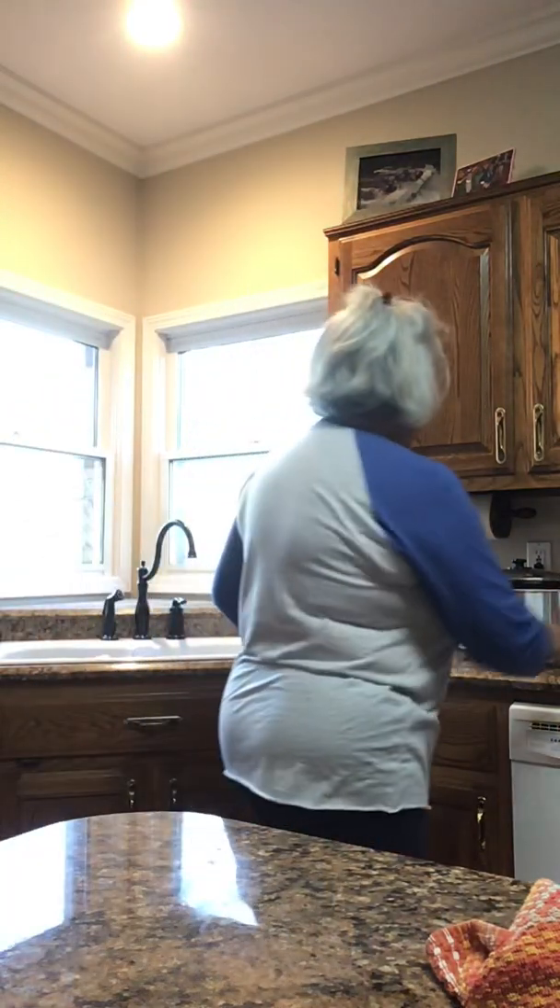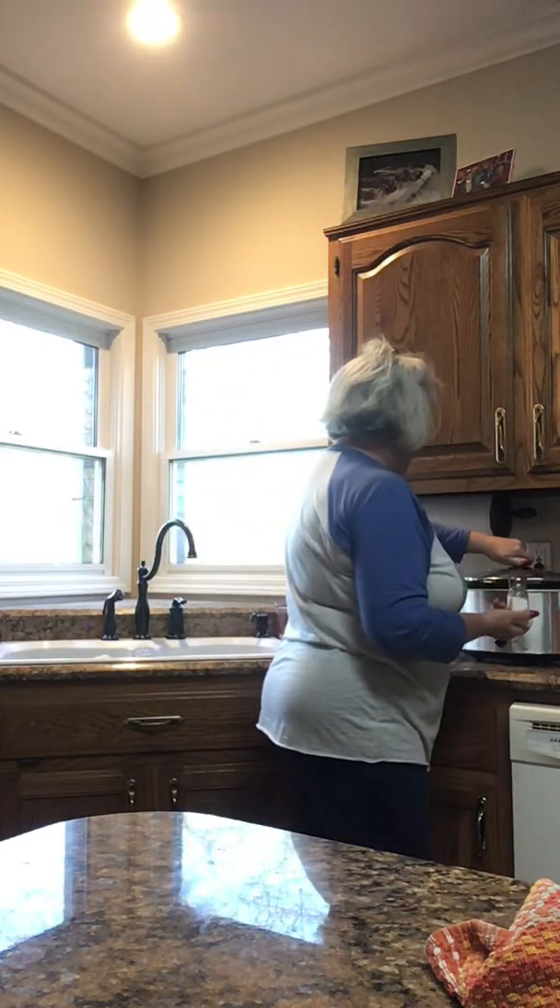Hello everybody, welcome back to Pandemic Gaga's cooking show. If you're hearing noise in the background, Michael is watching Trump do his speech thing. To catch you up, yesterday I showed you how to make white beans. I'm going to come over here and put my crushed red pepper and a little salt in the beans.